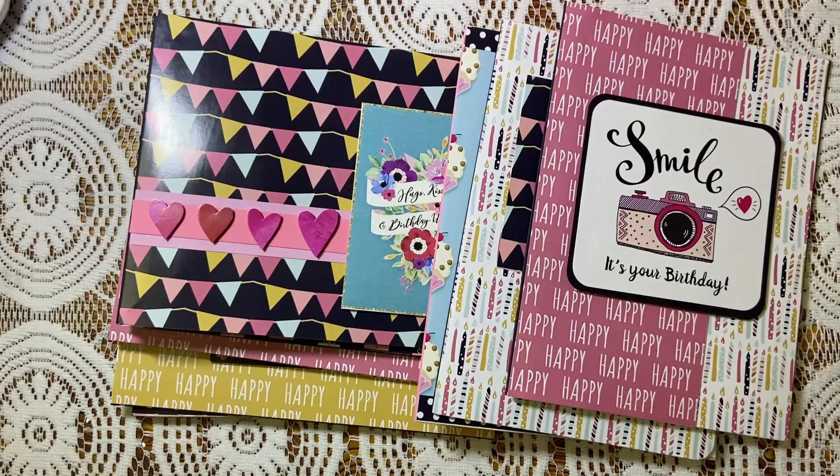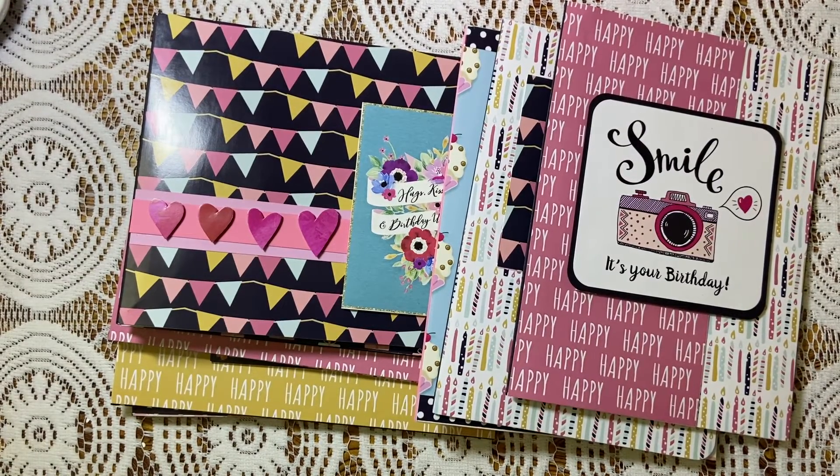Hello, namaste! This is Playna from The Crafty Street. Welcome to my channel. If you are new to my channel, I am so glad that you gave me this opportunity, and if you are a regular visitor, I am so lucky to have you here. Okay, so let's get started.